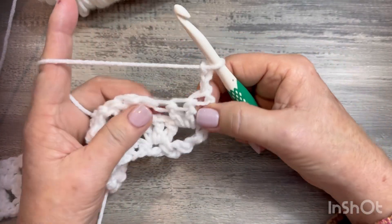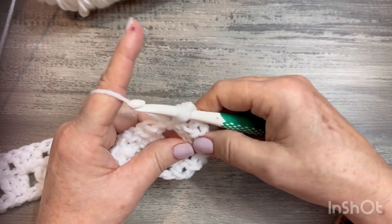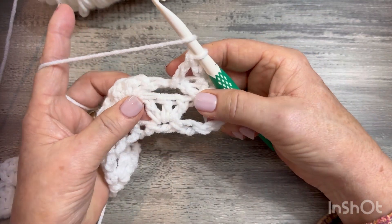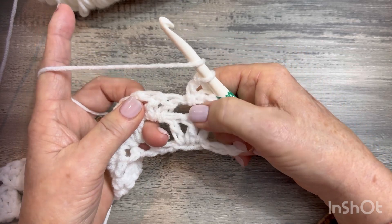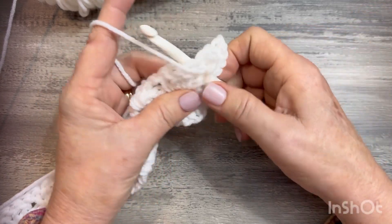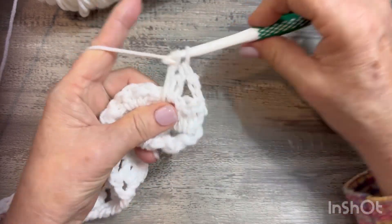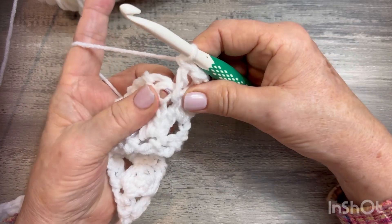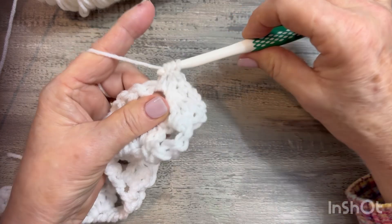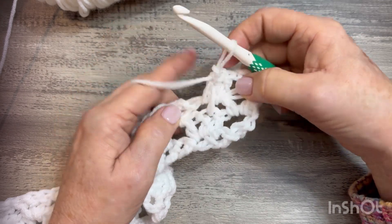Now we're going to do a granny spike cluster. Yarn over, go in the space, pull up a loop, pull through two, pull through two. Now you see those three legs in the row below — we're going to go in that center stitch, right above that middle leg, and do a double crochet: go in that middle stitch, pull up a loop, pull it up evenly, pull through two, yarn over, pull through two. Then to finish that cluster, yarn over and go in the regular space like you did the first stitch, yarn over pull through two, yarn over pull through two. That's your first spike granny cluster.